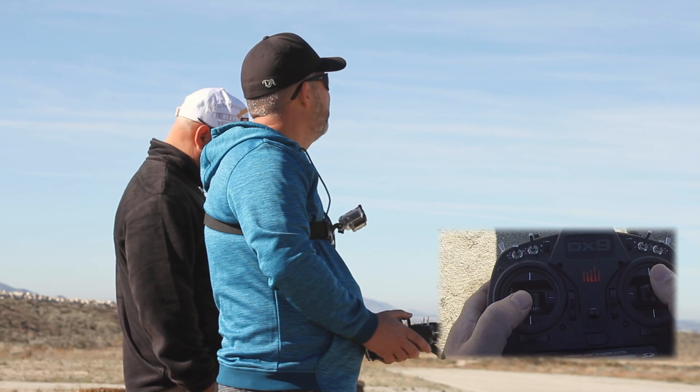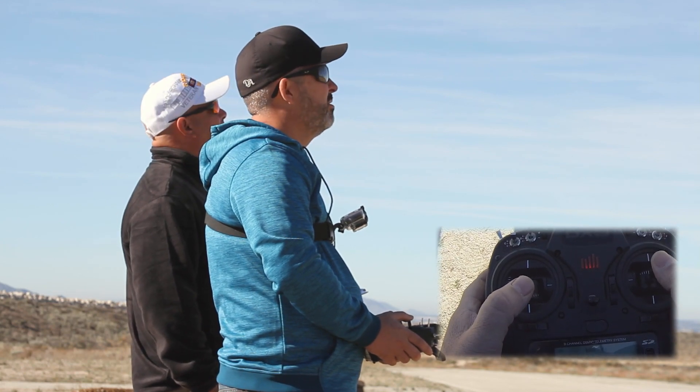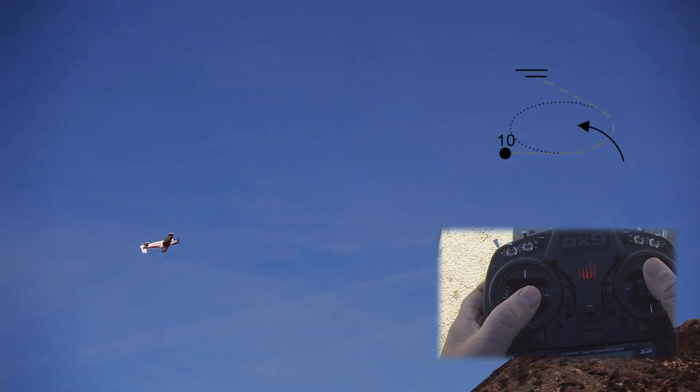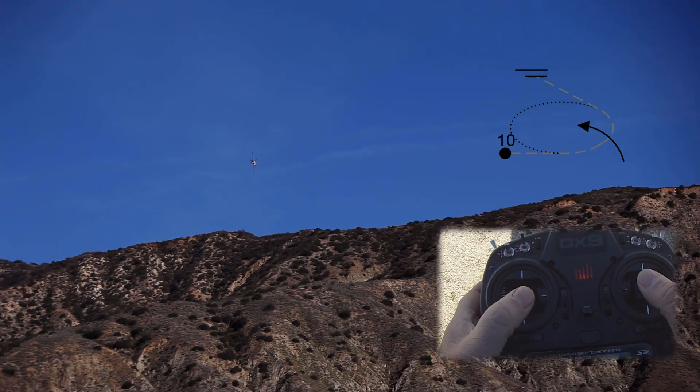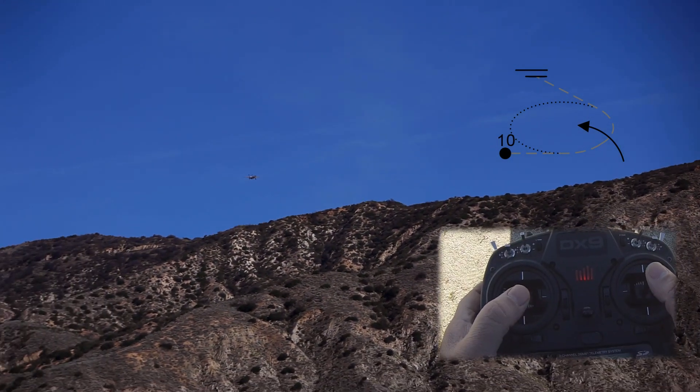Next up we have our roller — it's a 90 degree one roll rolling turn. Fox judges.